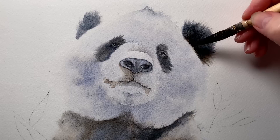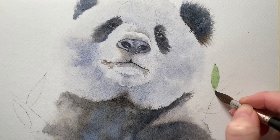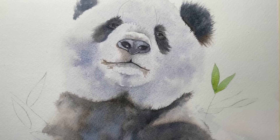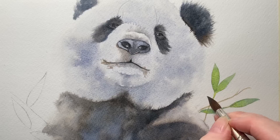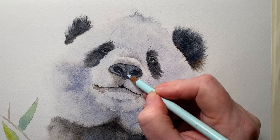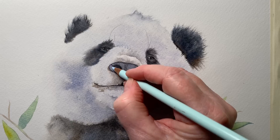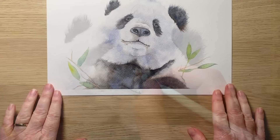I mixed some French ultramarine with transparent yellow and painted in the leaves on dry paper with my number eight brush — really simple, I didn't want to fuss with these. While that paint was wet I charged in some more yellow. I mixed a pale brown from burnt sienna and French ultramarine and painted in the little branches. Right at the end I got one of my light blue Prismacolor pencils out and drew a few highlights over the top of the nose.